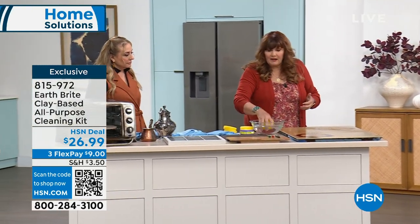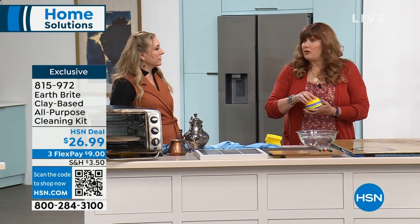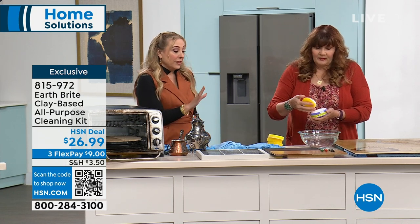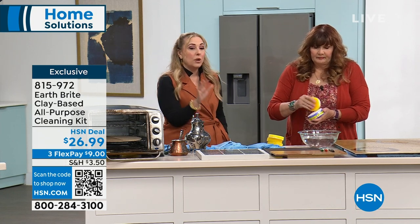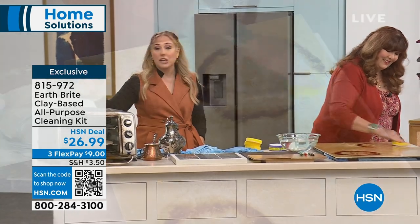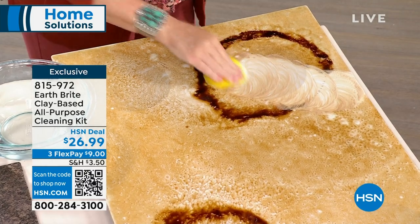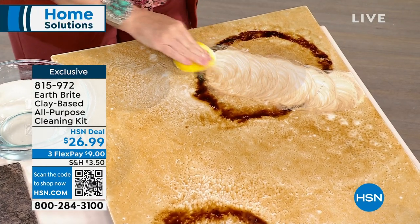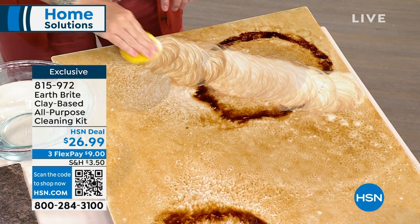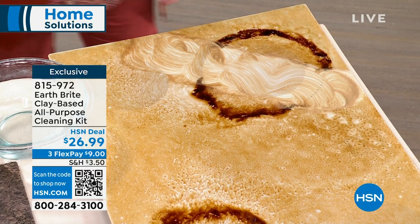The glass stovetop — if you buy it for nothing else, please buy it for your glass ceramic stovetop. Glass stovetops get dirty, they're difficult to clean, and you don't want to scratch them, because once you scratch them, you're done. You're going to be eternally scratched. And there's a lot of things in your kitchen like your beautiful tiles, your fancy backsplash, bathroom tile, travertine. I also personally use it as a jewelry cleaner.